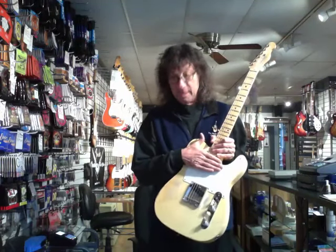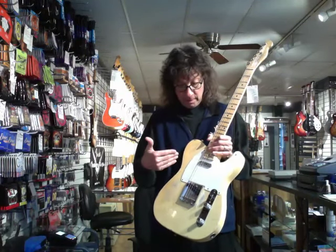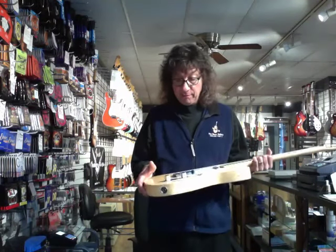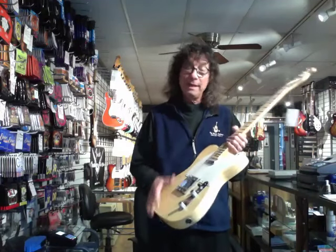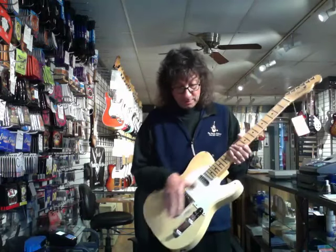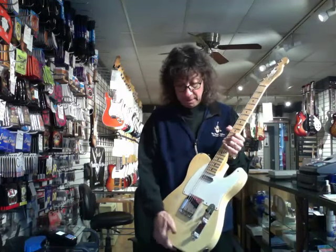Esquires were basically the one-pickup Telecaster. But most players over the years wanted it to be more Telecaster-like, so they would drop in a neck pickup and route it out. That's what Fender did. Dennis built this — it was here at our roadshow. It's a real cool piece because it's a super light ash body, and it has all the updates of a modern Telecaster with the pure old vintage early 50s tone.